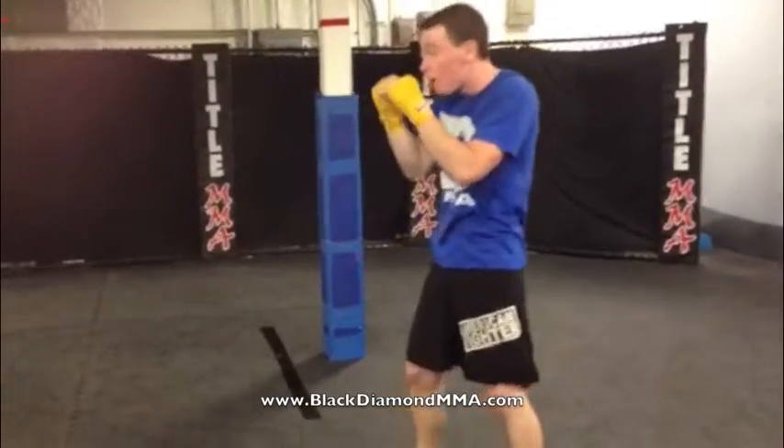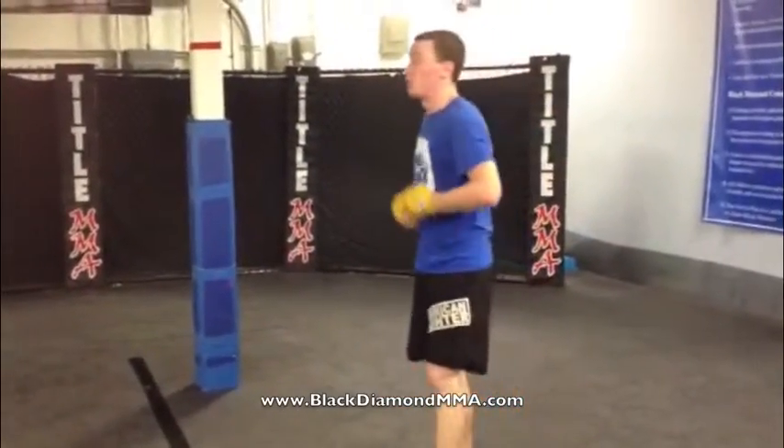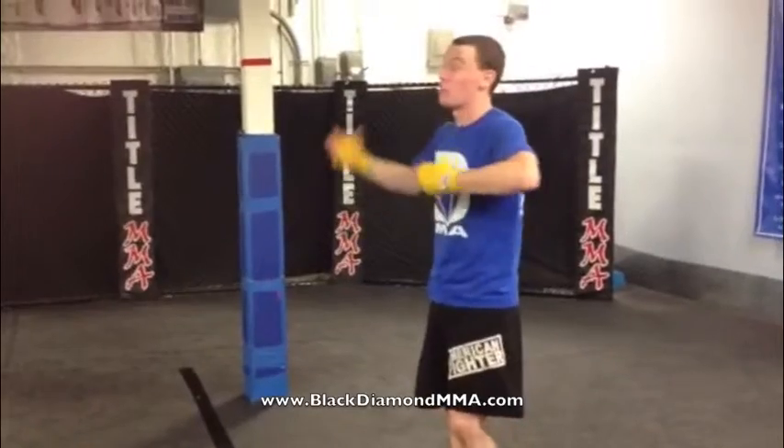A little bit of speed, putting some combinations together, nothing's really hitting. You don't want to fold anybody over, you don't want to rock anybody. It's just a matter of getting used to throwing at an actual target while that target's throwing back at you.